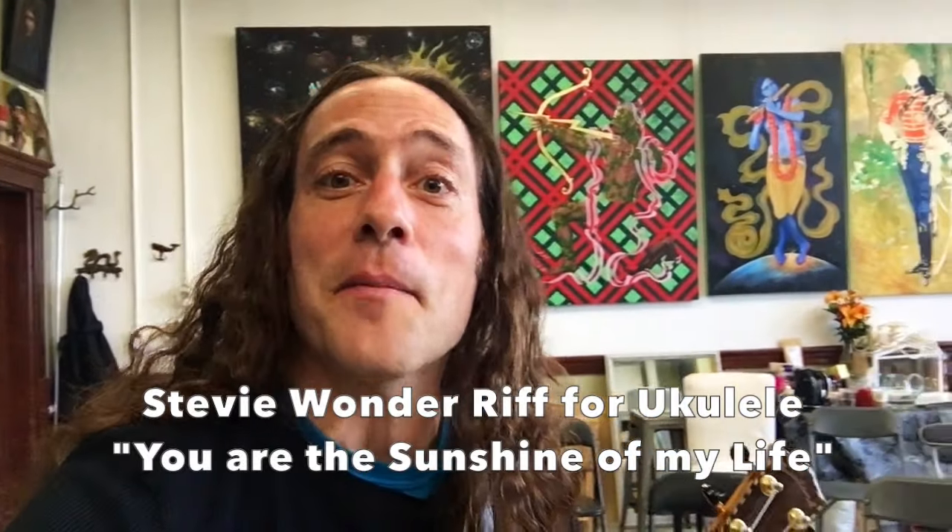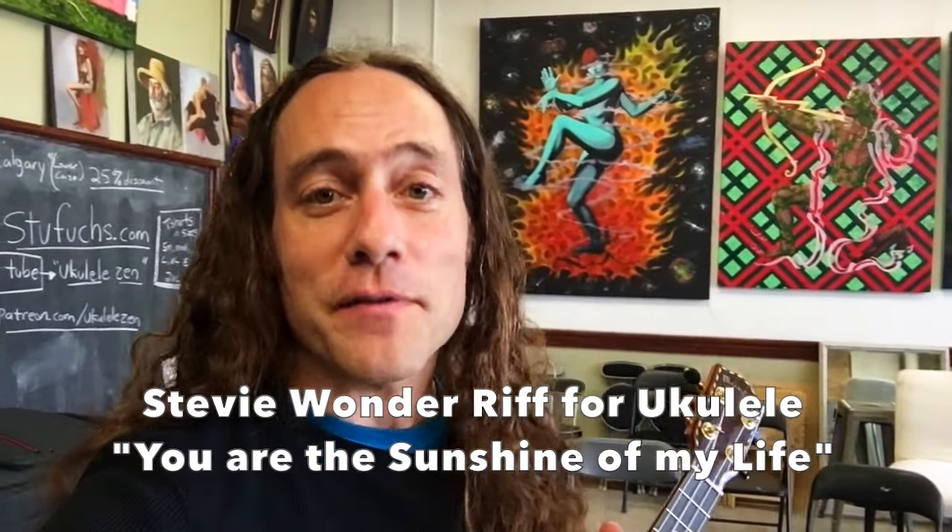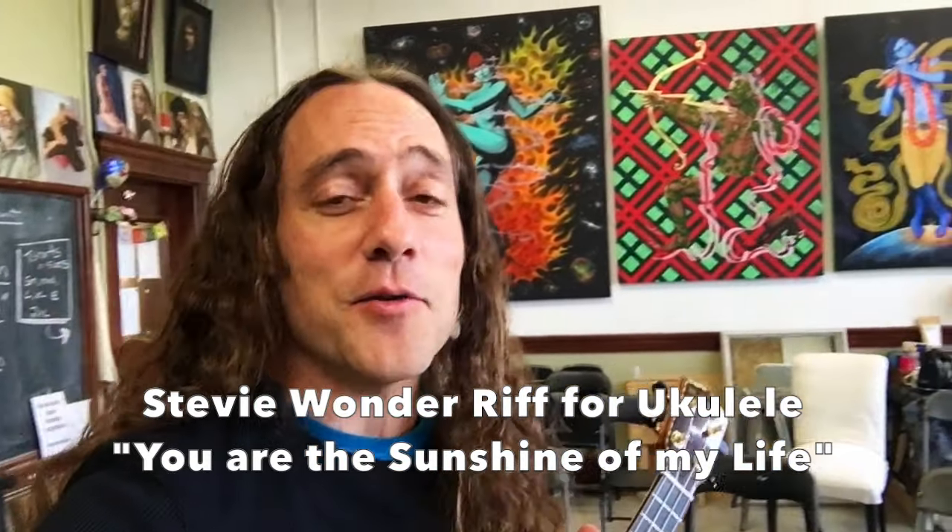Hey everyone, it's Stu from Ukulele Zen. Hope you're well. Coming to you from the Calgary Ukulele Fest with a quick Stevie Wonder riff lesson. This is gonna prepare you for the play-along jam track that's coming at the end of this month, September 2019.